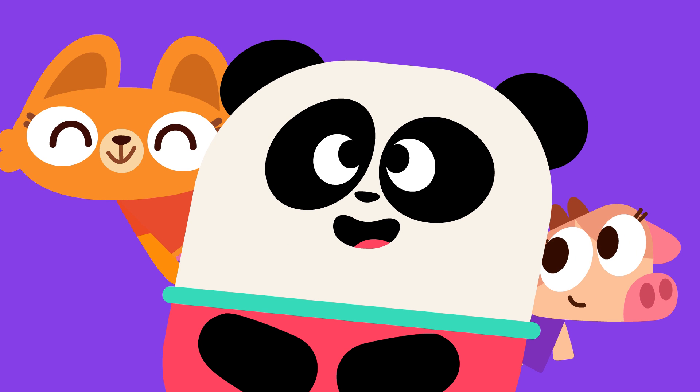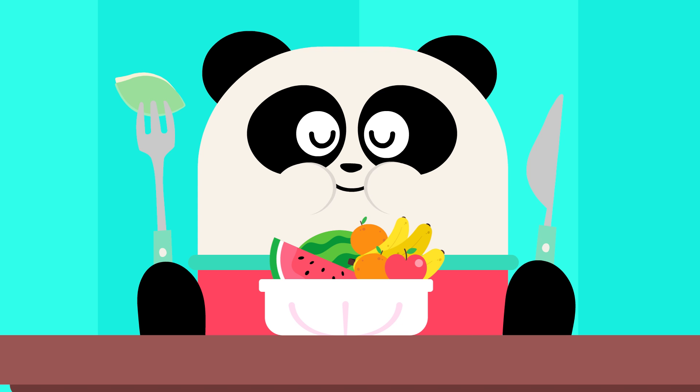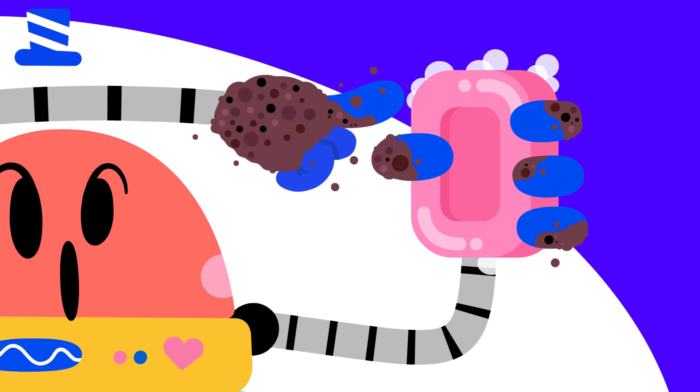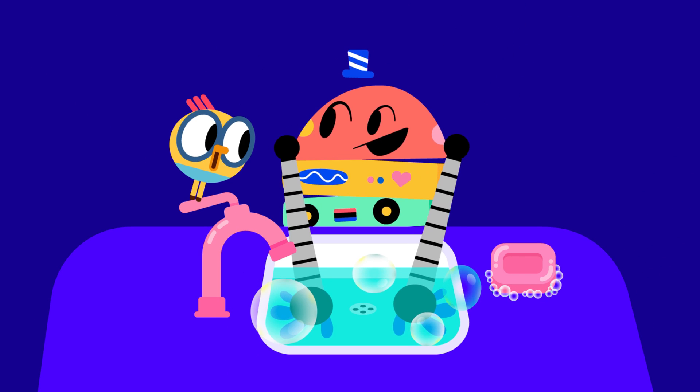We always wash our hands after going to the bathroom, and before we handle food or eat a meal. Washing our hands can be a fun habit. Use warm, soapy water and give each finger a sudsy scrub while humming a song for 20 seconds.